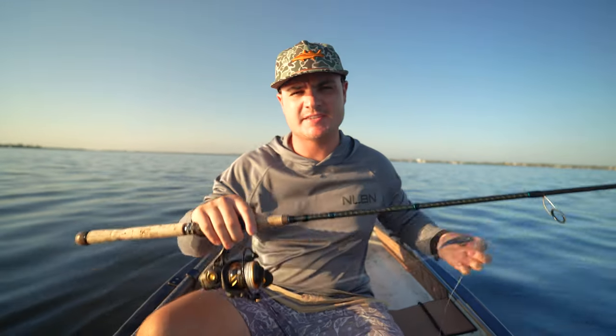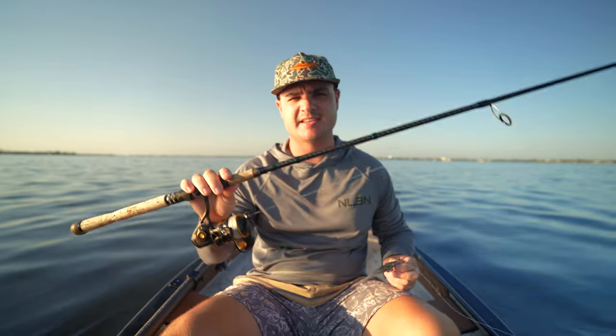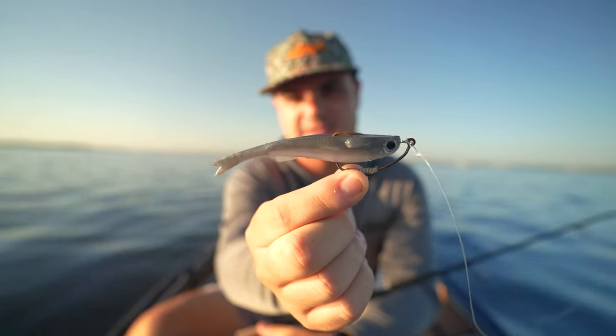Alright guys, I wanted to show you both setups for the day — hopefully I can teach you something or educate you in some way, help you understand what I'm doing and why. So I have a 7-foot medium Fenwick Elite Inshore right here with a 2500 Penn Slammer. This setup has 20-pound braid to a 30-pound mono leader with an NLBN Mini Mullet right here.